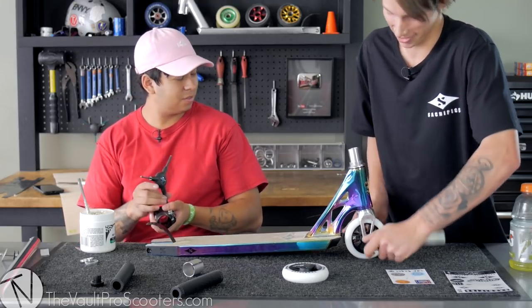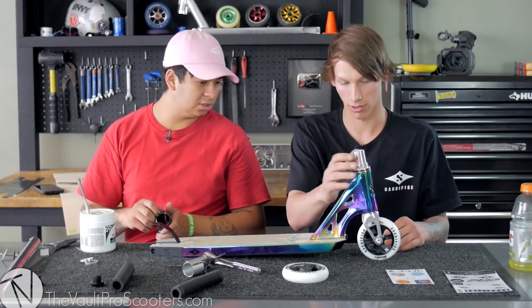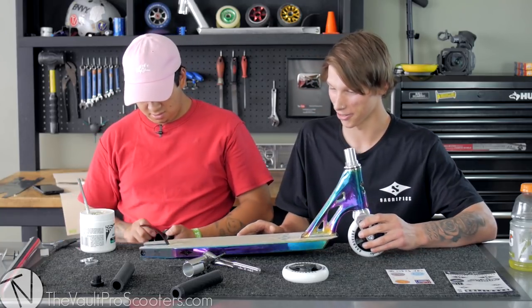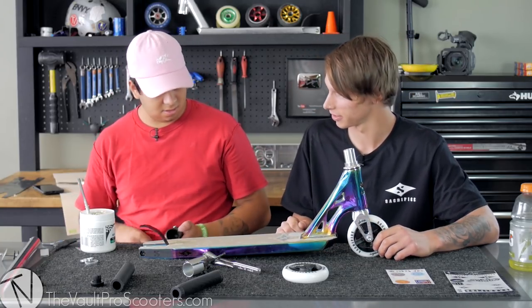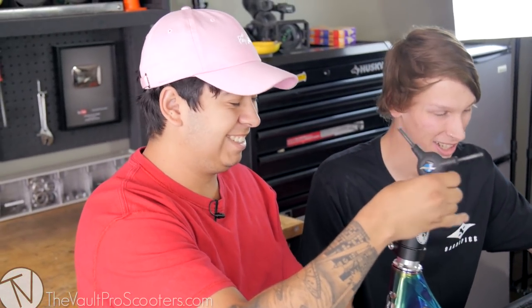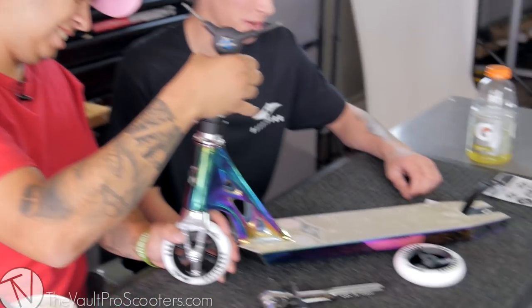Who started the trend in Australia to put your forks backwards? Was it Ryan? I don't know — I think everyone just does their own thing, really. So I'm going to go ahead and actually tighten the compression finally. Most of this video is actually grip tape, but I think he's done it right, so that's the main thing.